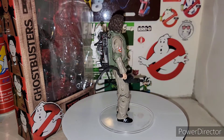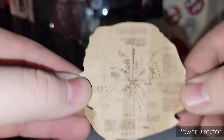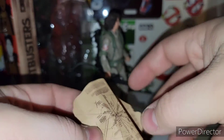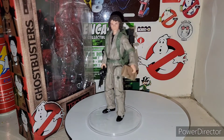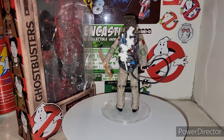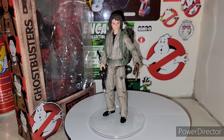I almost forgot — he does come with a map. He does come with a map, and it looks like it's a mining map or something. So you can roll it up and stick it in his hand. It looks like one of the maps that Egon has and he's trying to figure something out in the movie — we'll find out. I'll probably do a recap video of all the Plasma Series figures as well, whenever it comes around to it.